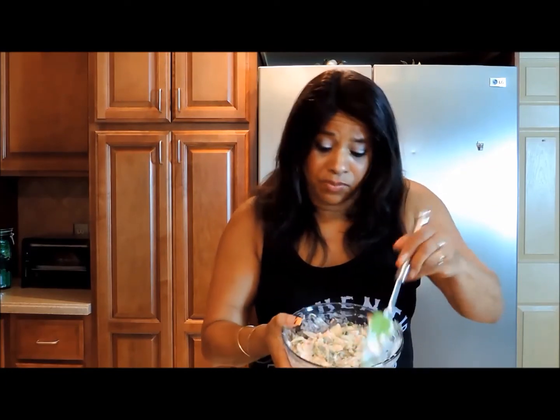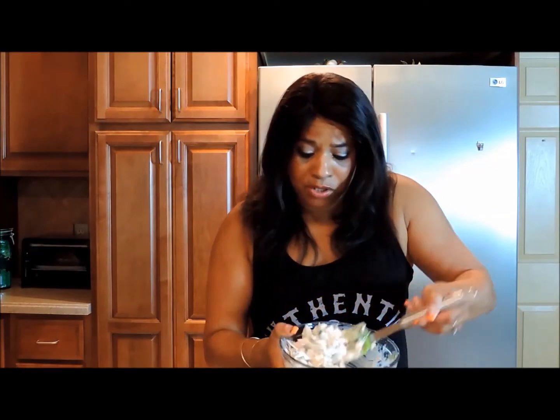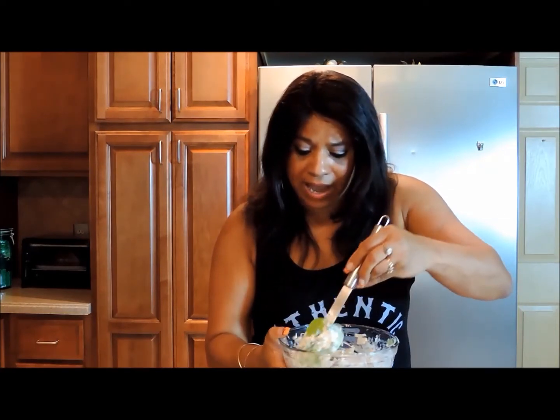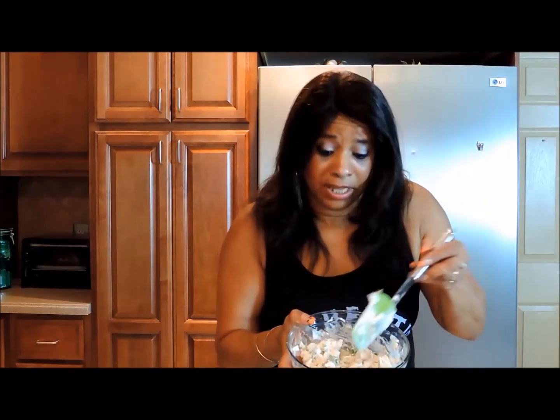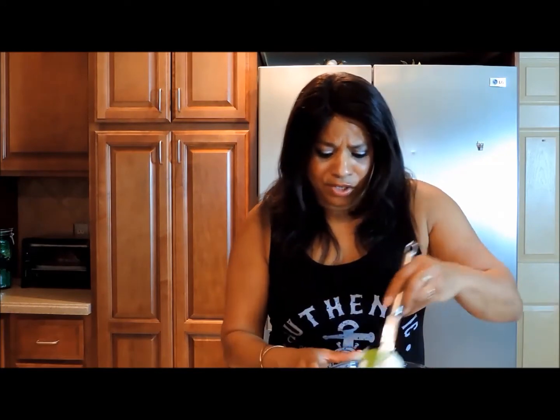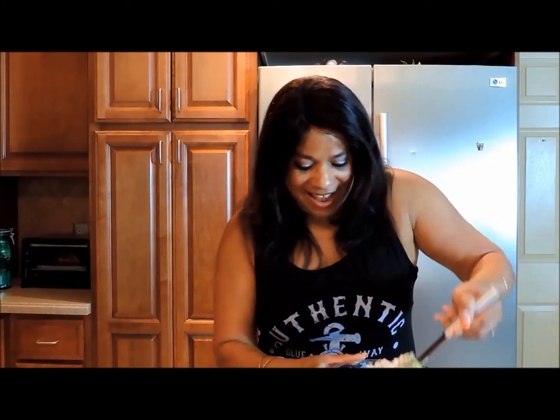There you go. I'm going to plate this using lettuce leaves to save on a few calories. But again, feel free to just add this on top of your lettuce, add some tomatoes, or toast a little brown bread and put that on there, or just eat it with some crackers. So let's plate this and have some brunch.